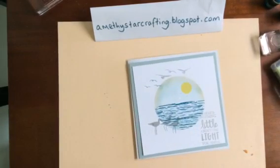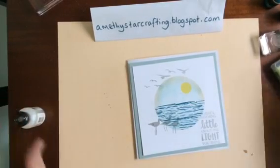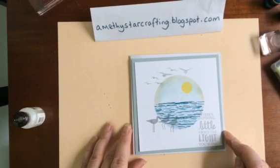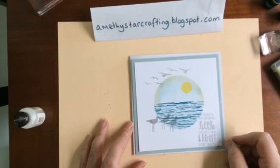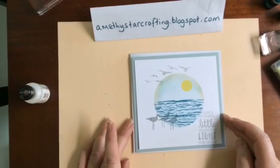So there we are — a finished card today using the High Tide stamp set. If you'd like to go across to my website, it's amethyststarcrafting.blogspot.com — there will be more details and there is a shop button where you can go and purchase any of the items you've seen today. Thank you for watching, I look forward to seeing you again. Bye bye!